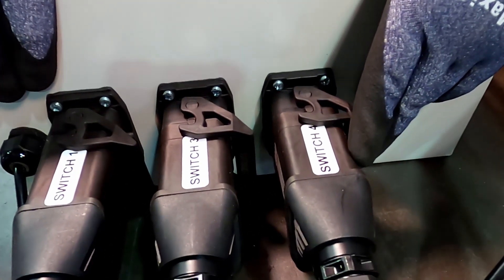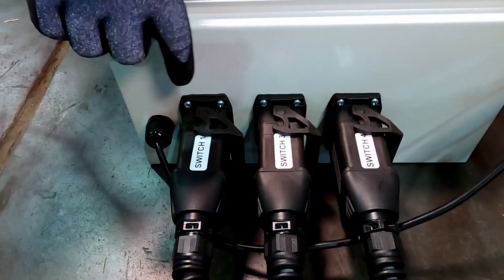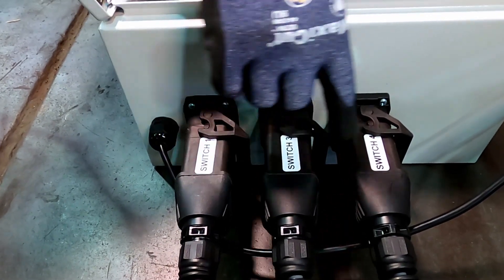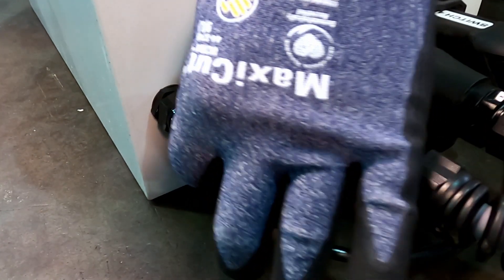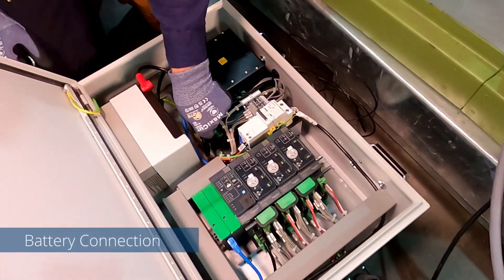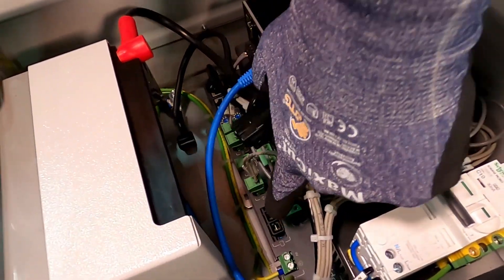This is called a Phoenix plug. These external connection plugs are not interchangeable — they are designated to each individual switch. The LV supply to the SCADA cubicle comes in through the grommet and into the circuit breaker. This is the battery lead; it plugs into here.